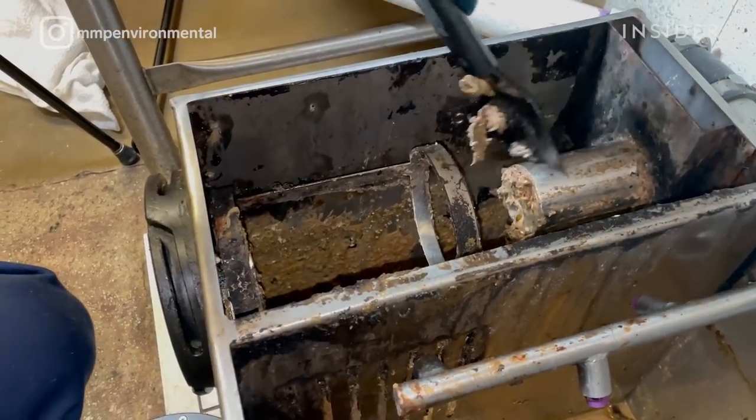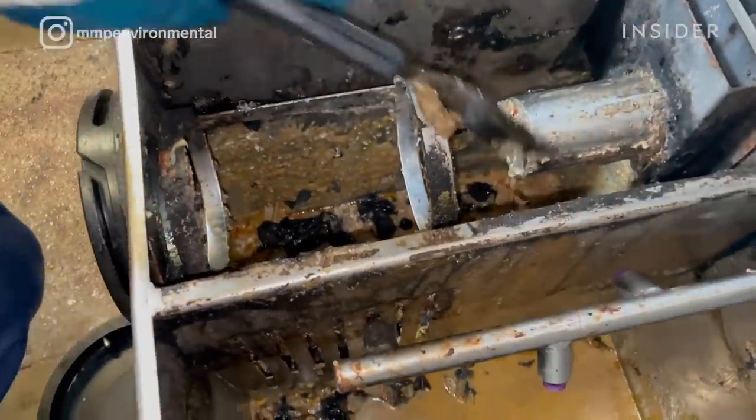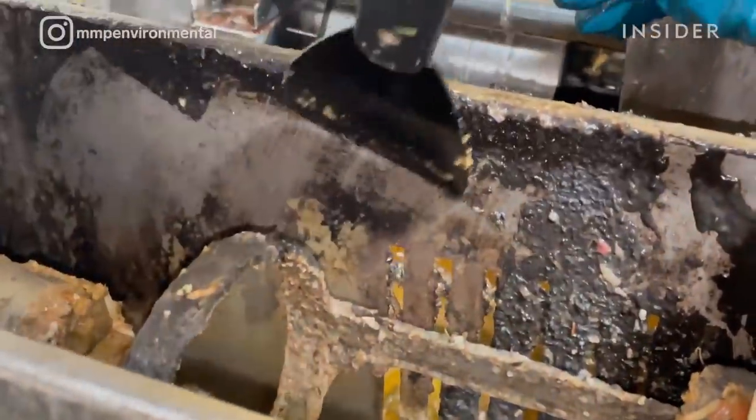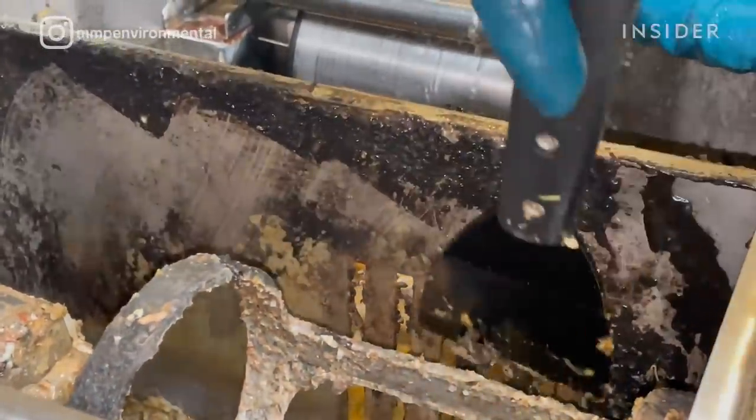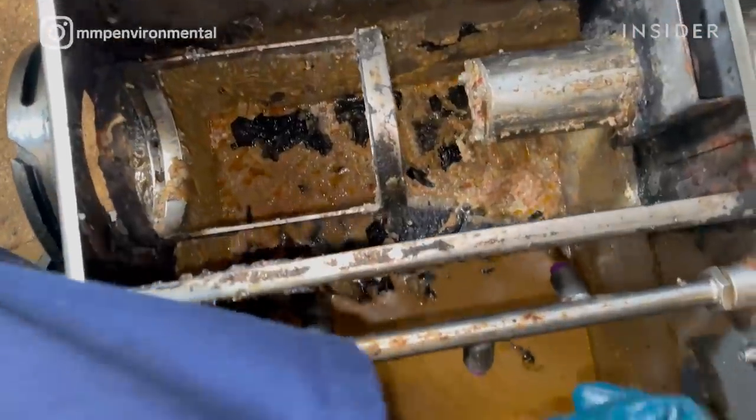Here what I'm using is a putty knife. I'm scraping just old food waste that has collected on there. Organic waste turns black over time — it's oxidized. It's a health risk mainly because any type of overflow from your grease trap may come in contact with food.